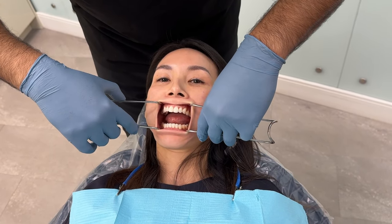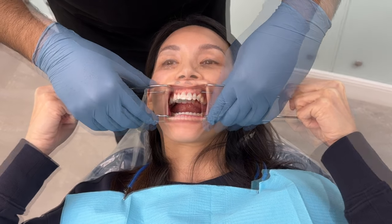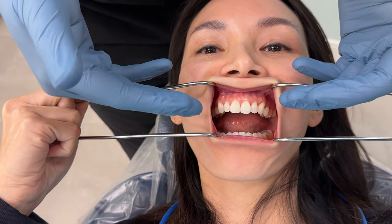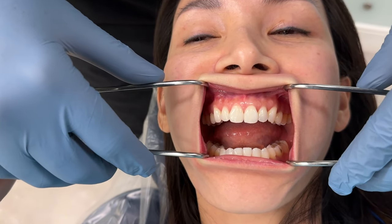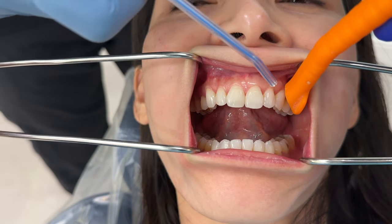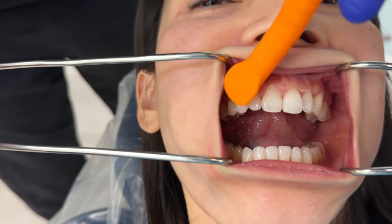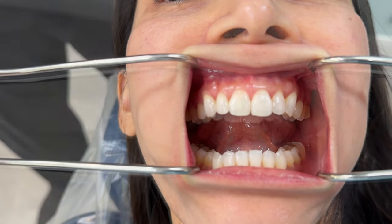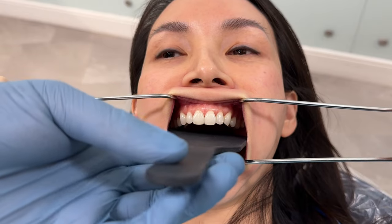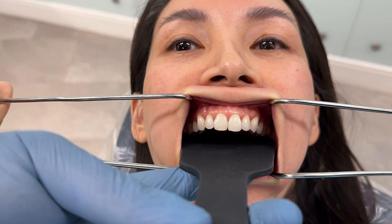This is where the patient becomes involved in the process — it's a beautiful thing. I pull the retractors to expose the gingival tissues plus the teeth to be photographed. The assistant then uses air to dry around every single tooth so we have a field with no debris in it. The third element is the contraster, which gently slides in without touching the teeth, maintaining a certain distance.